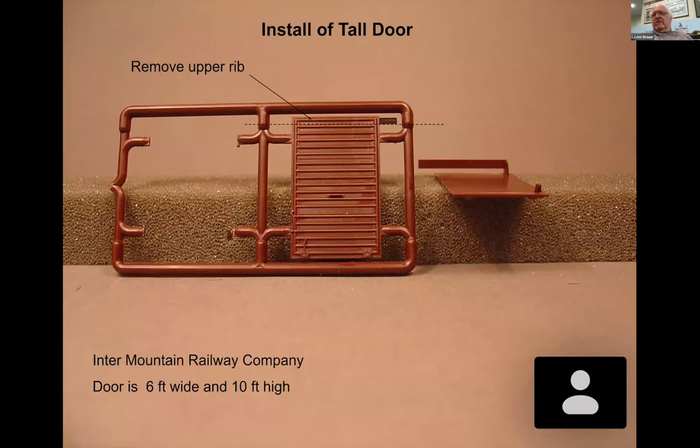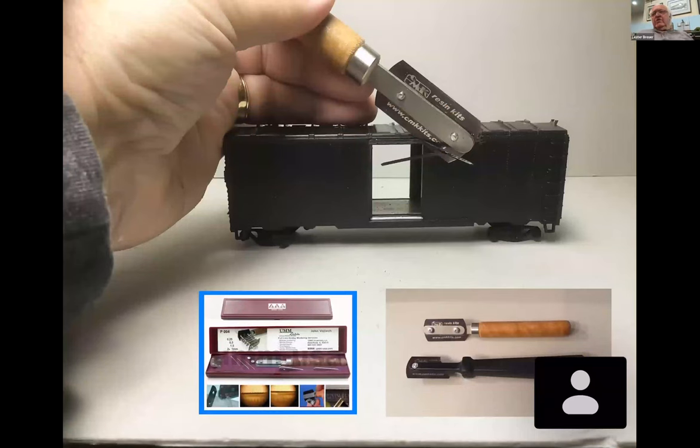I left the Athearn door on originally and ran it on the railroad for some time, then decided to change it. To install the tall door, the Athearn door guides have to come off. I used to use a razor saw, but now I really recommend what I call the micro saw - actually a razor blade with very fine teeth. This saw is made by JLC, and you can purchase it through various suppliers. When you make a cut the kerf is so fine there's almost never any sanding needed.